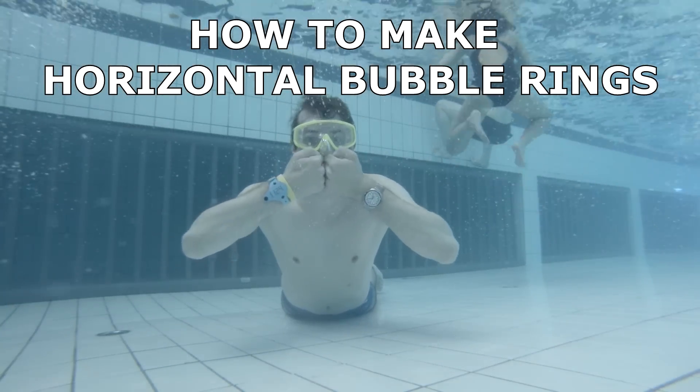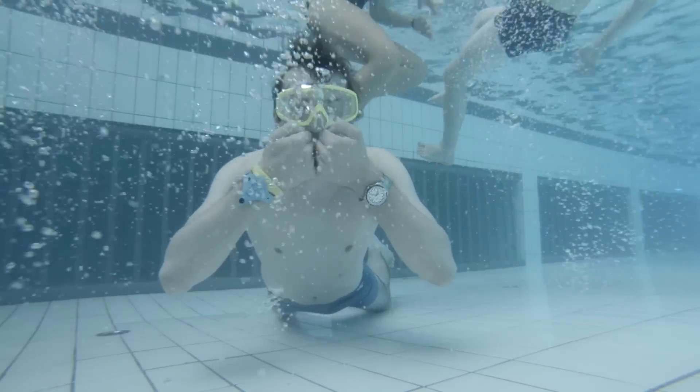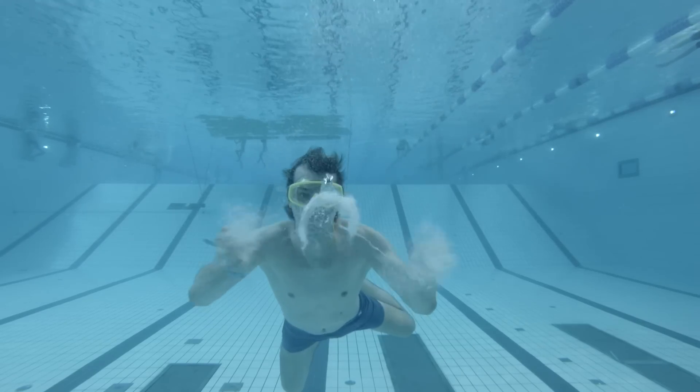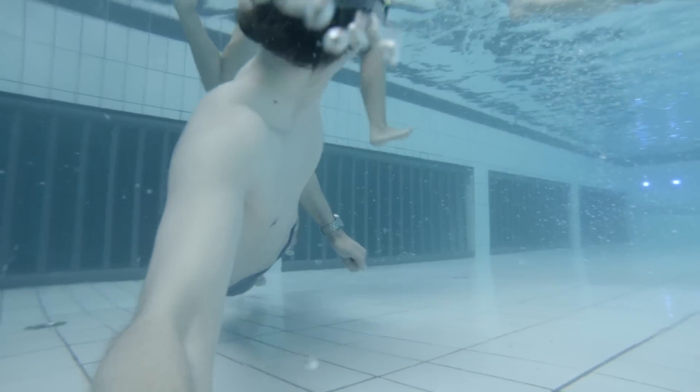Hello guys, Christian Vedder here, and today we are going to learn how to make horizontal bubble rings. These are rings that travel horizontally and not straight up. It's quite simple when you get a hold of it, but it takes some practice.